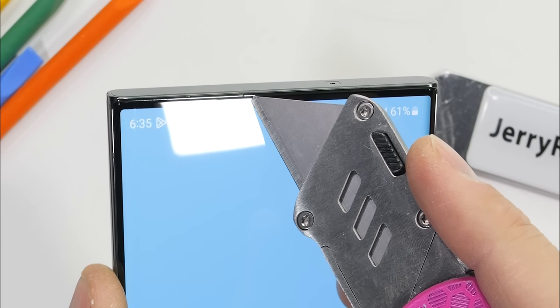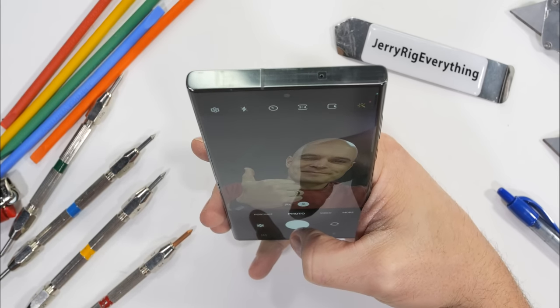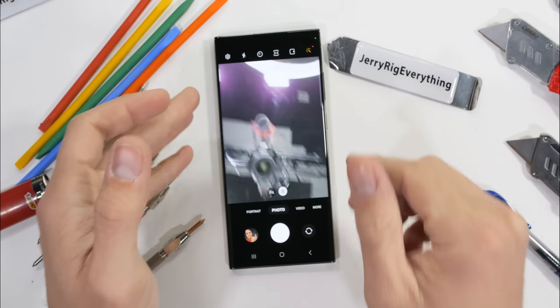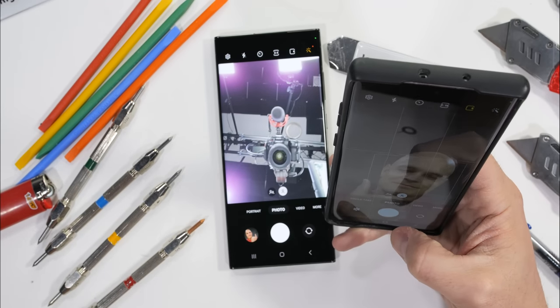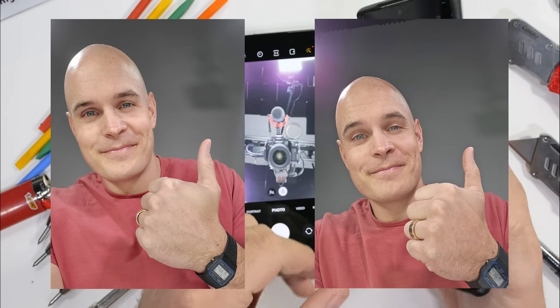Up here at the top of the screen, protected under the glass, we find the 12 megapixel hole punch selfie camera. We'll snap a quick selfie and compare it to a selfie from my personal 3 and a half year old Note 10 Plus. You're not even sure which picture came from which phone. Samsung has had 3 and a half years to give me a reason to upgrade, and I ain't seeing it yet.